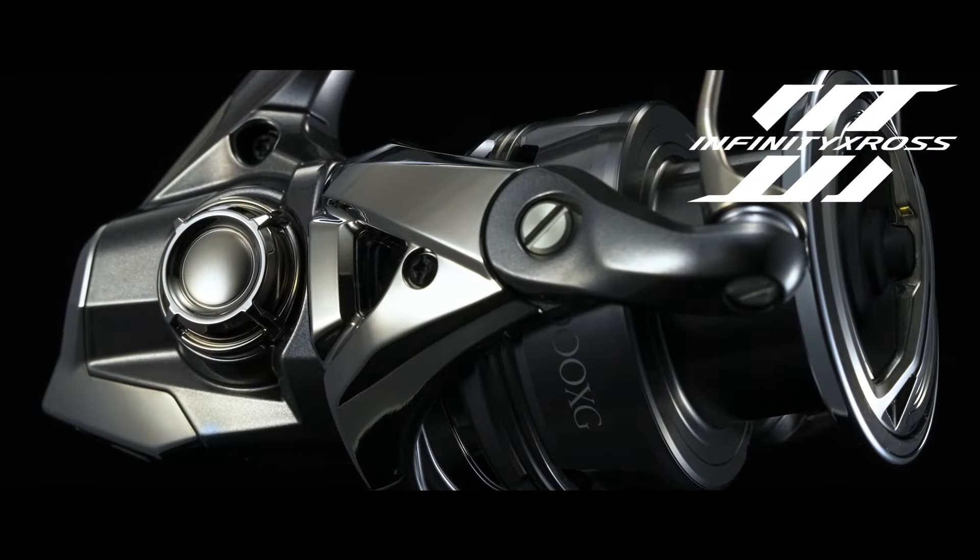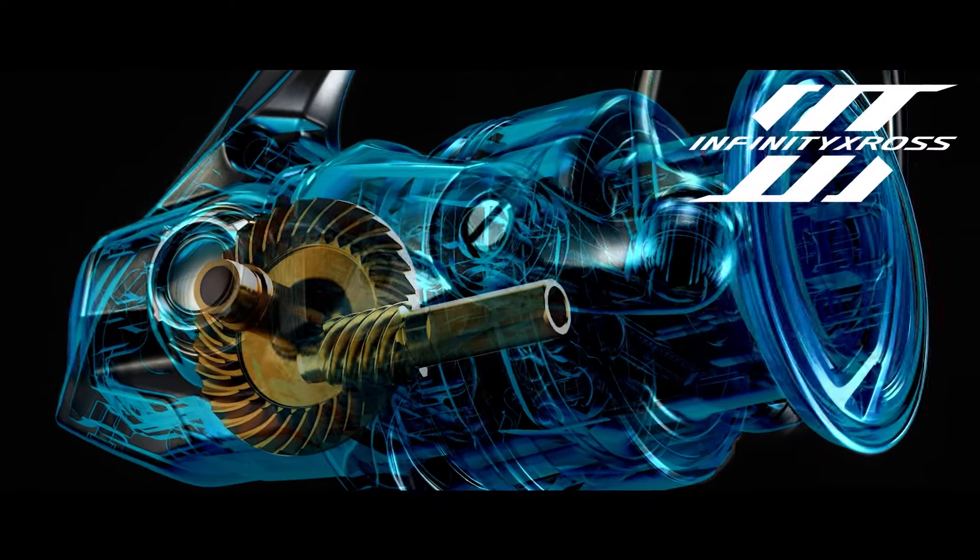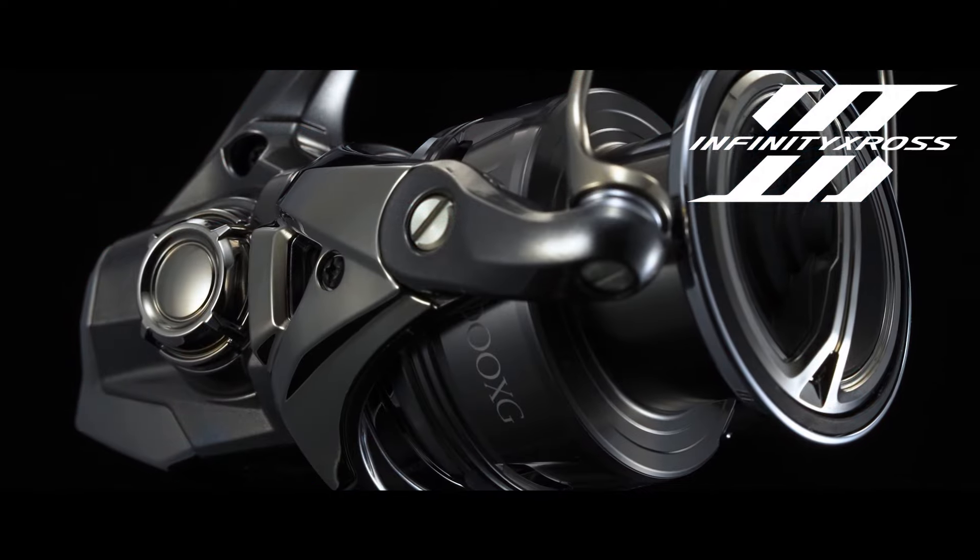Number 2. Inside TwinPower FE, Infinity Drive and Infinity Cross offer exceptionally light winding under heavy load and efficient distribution of force over gear-toothed surfaces to significantly improve durability.